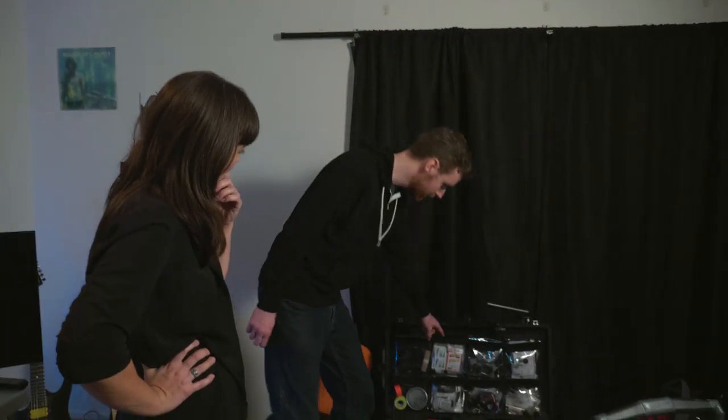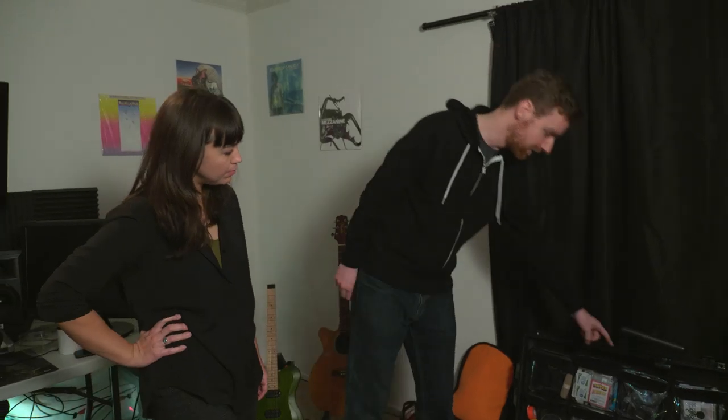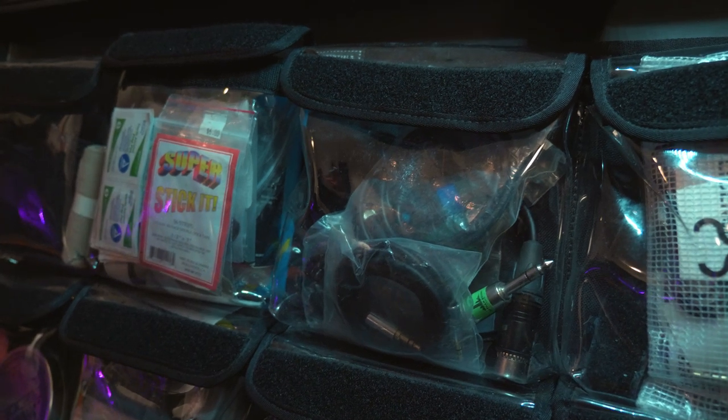In these three pouches, I keep every single kind of tape or adhesive that I could possibly need: Ursa soft strips, Ursa circles, super stick dots, alcohol wipes, transport tape. And then I've got these two pouches which hold every type of cable adapter or barrel adapter that I think I could need.